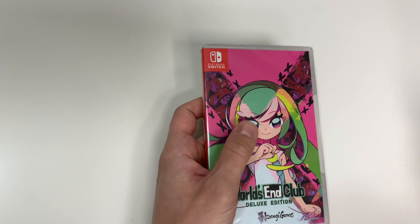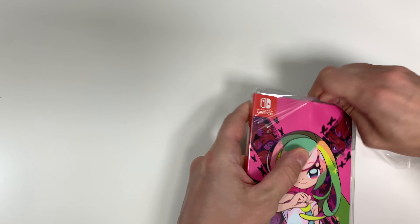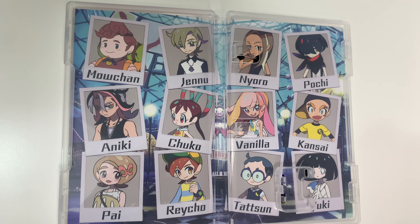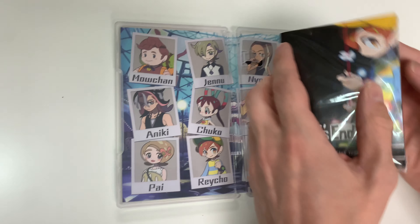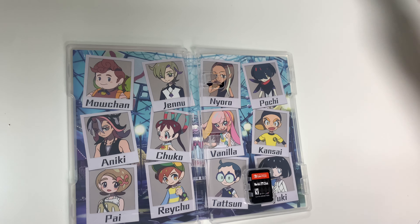We're going to be taking a look inside the box here. In the box we do have our art book. We have the cast of characters on the reversible cover, and that is Vanilla on the cover. The book itself is wrapped — just gonna open this real quick. It is called the Go-Getters Club Yearbook for World's End Club.